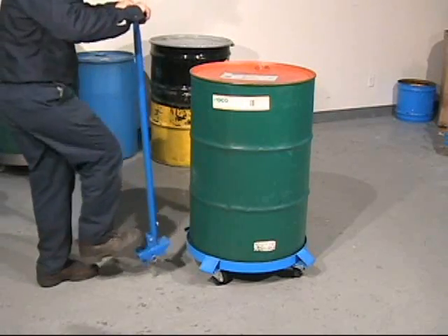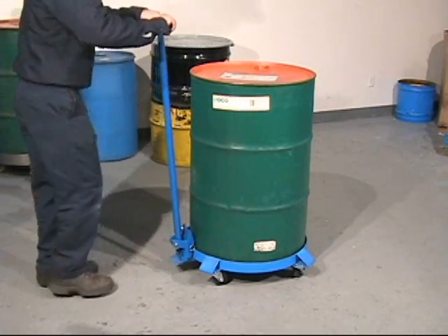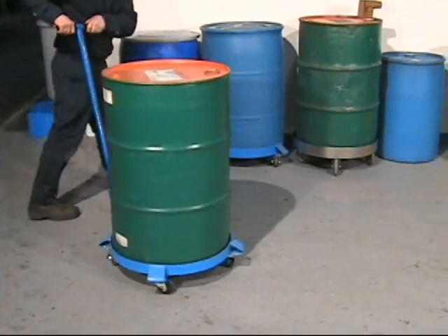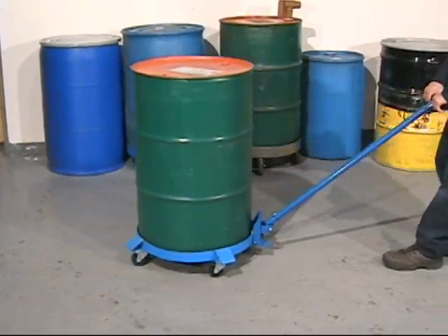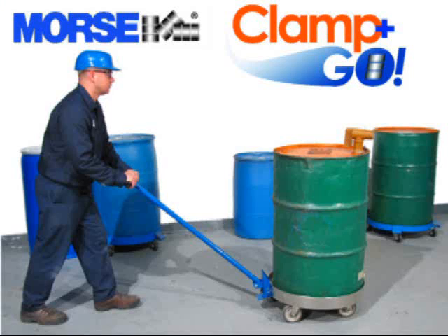Morse drum handlers are made in the USA and carry our limited two year warranty. Reduce risks to your workers with the ergonomic and safety conscious Morse Clamp-A-Go dolly handle.